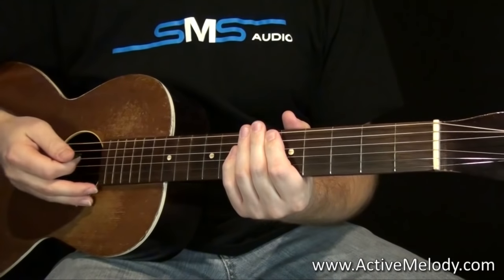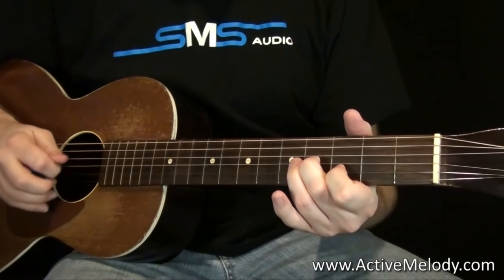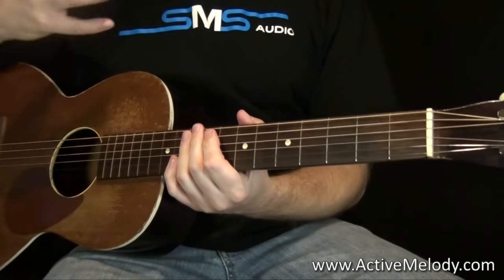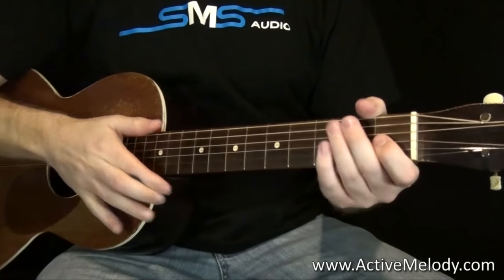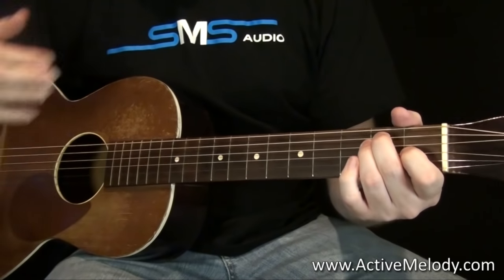See how I started playing on the two? So it's one, two, three, four, one, two. I wanted to point that out up front — that's how you know when to start, based on that little intro part there.